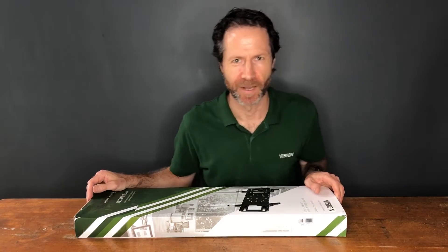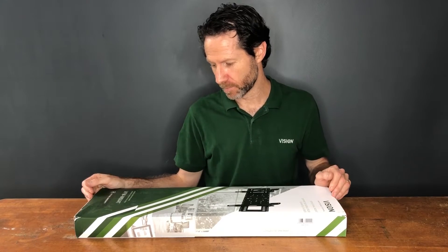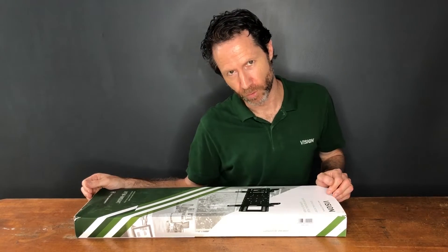Hi, I'm Stuart Locker, managing director of Vision, and I'm going to unbox this VFM W6x4T.